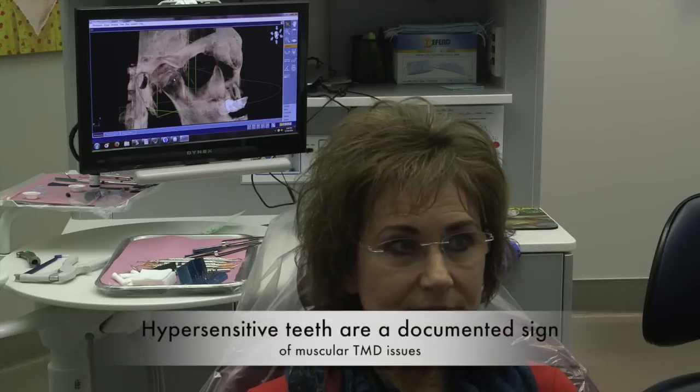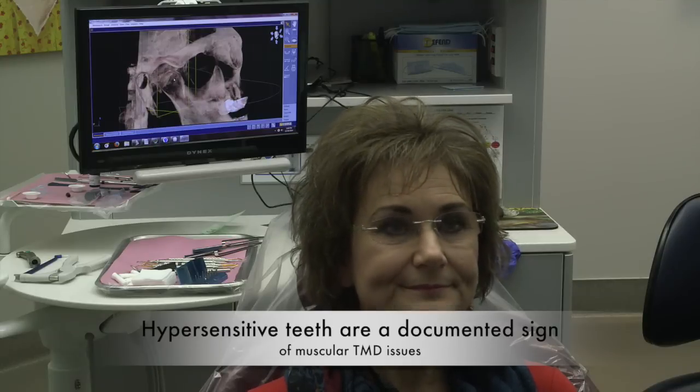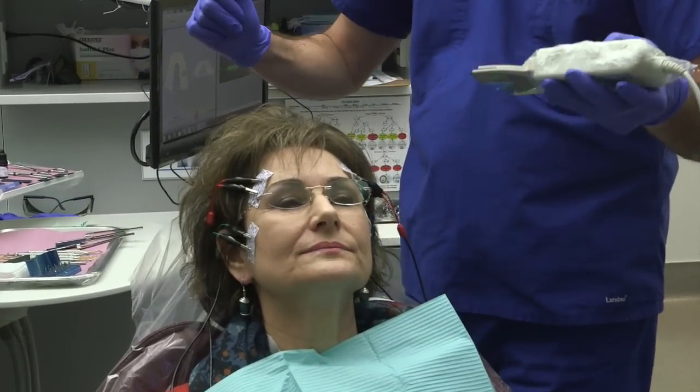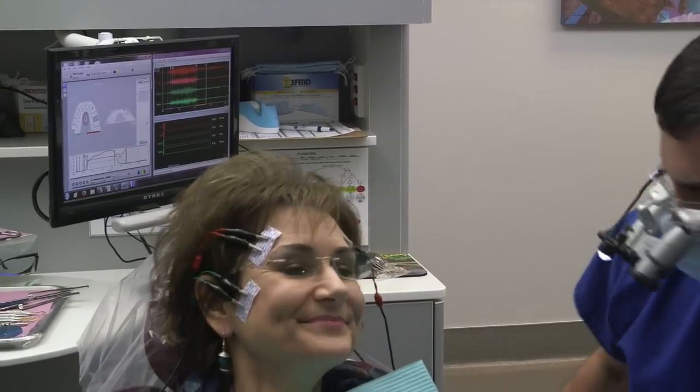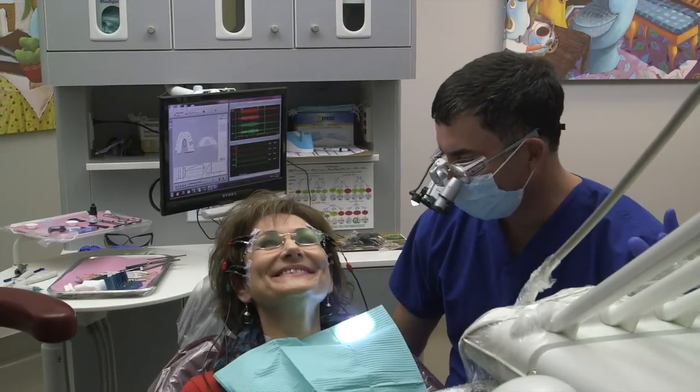Teeth hypersensitivity — do you have problems with cold? Yes. In the swish? Occasionally. So it comes and goes with you. So if I hand you an ice cream, one week you can eat it no problem, the next week it's a painful event. Did you ever wear braces? No, never did. When did the problem start with the clenching and the headaches? I don't remember — it's been a long time. Bite home really hard. Now off to the side, and open. Excellent. Come hard, and open.